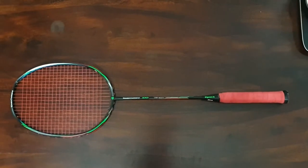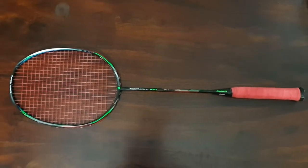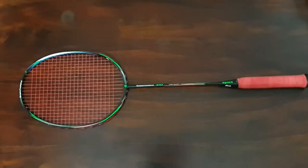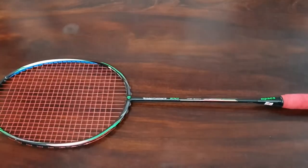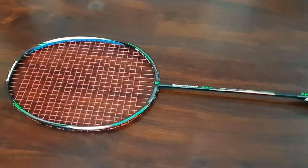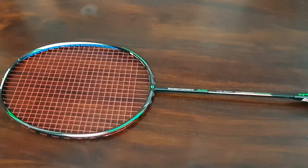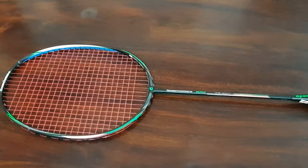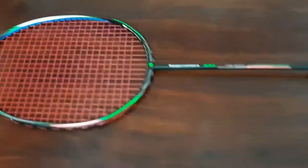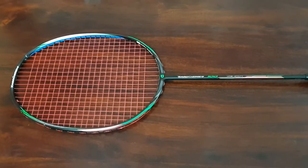Today I'm reviewing one of Apex's lightweight rackets called the Turbocharging 100. When you hear the word 'turbocharging,' most of us can relate to Lining's famous turbocharging racket range — they initially started this series. What makes it special is the frame: it's so fast that you have hardly any wind resistance when swinging. That specially designed frame is what differentiates the turbocharging range from any other racket.